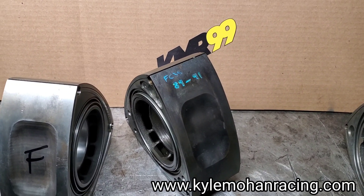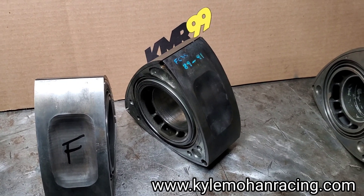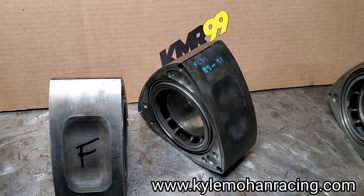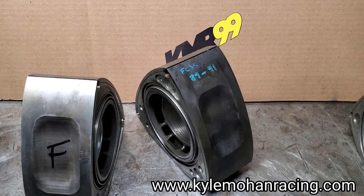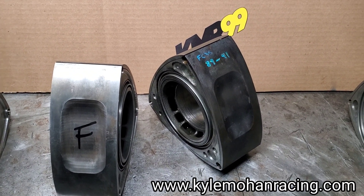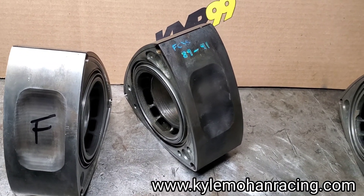Kyle Mohan Racing, KMR Shop. We're on the back bench and by popular request — one of our followers asked a lot of questions about this specific topic — here we have it: how to identify a 1989 to '91 Mazda RX-7 rotor, and a whole bunch of the rotor specs and information.